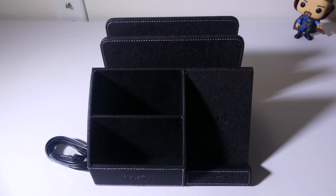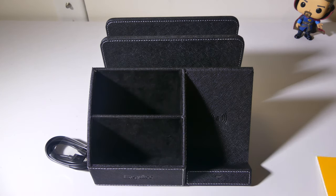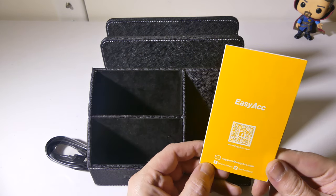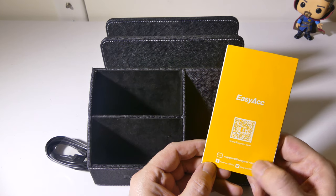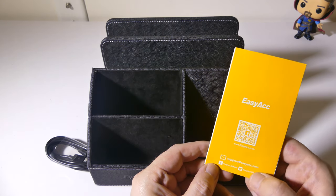You get a charge cable and, of course, the main unit itself. There's also a little booklet with all the specs and troubleshooting if you need it. If you want to visit EasyACC, you can check them out at www.easyacc.com. You can follow them on Facebook and Twitter, or if you need to email them you can reach them at support@easyacc.com.